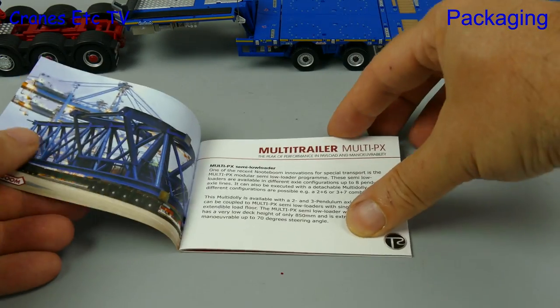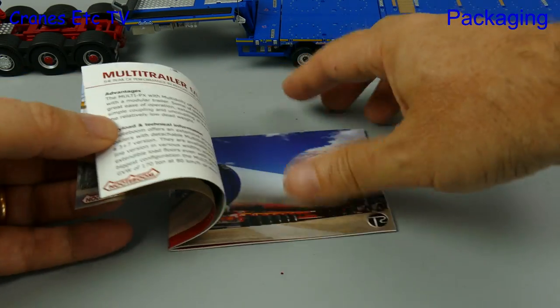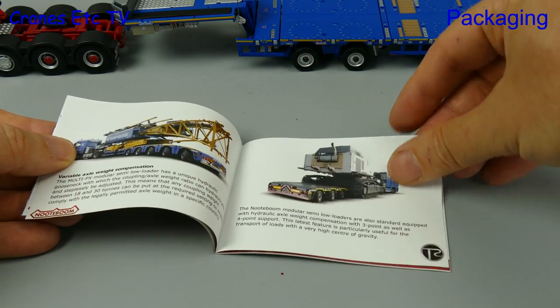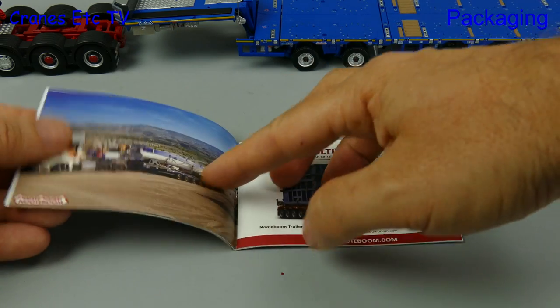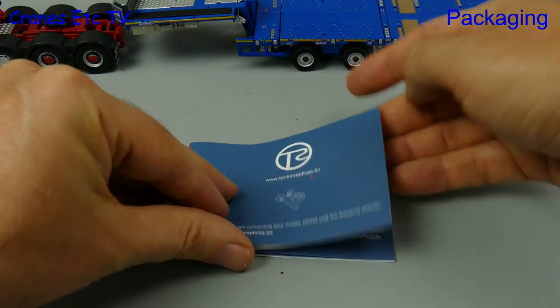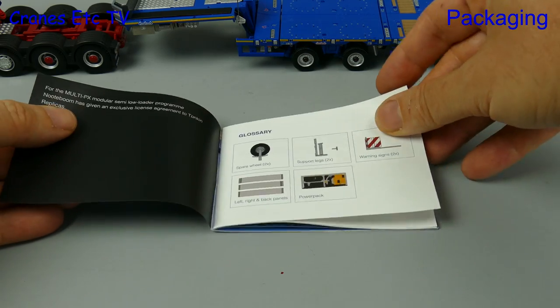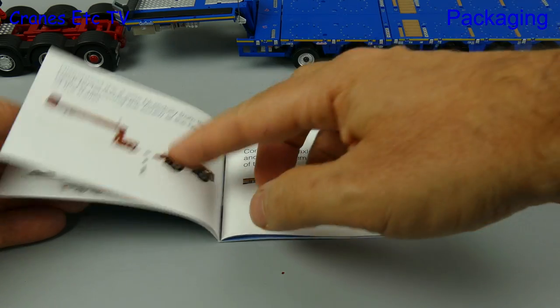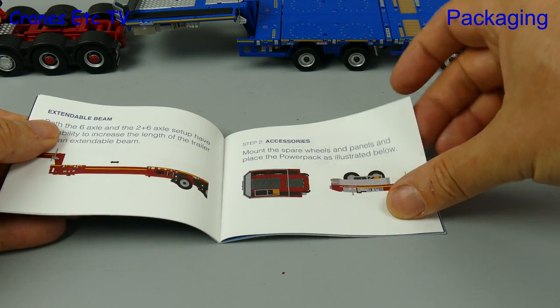There's a small booklet included and it's very good because it starts off with plenty of information and nice photos about the real trailer, and that's always a plus point for a model. The booklet is reversible — if we switch it around we firstly notice the Tonkin Replicas logo, showing that this model was first developed by them, and there are step-by-step instructions showing you how to assemble the trailer.